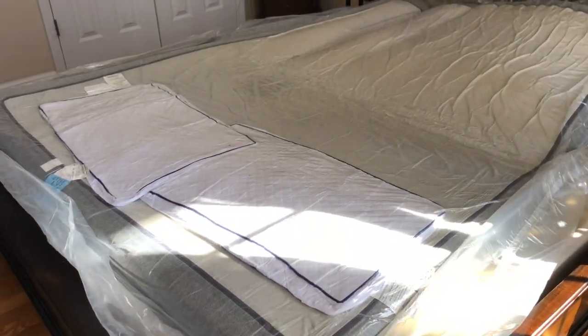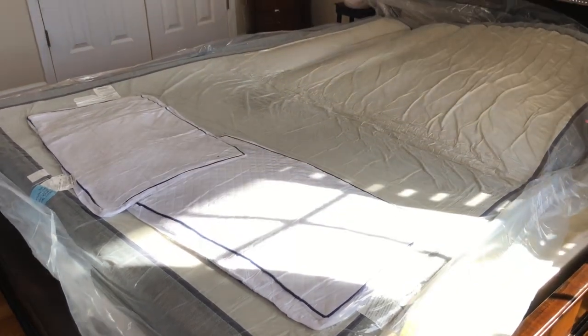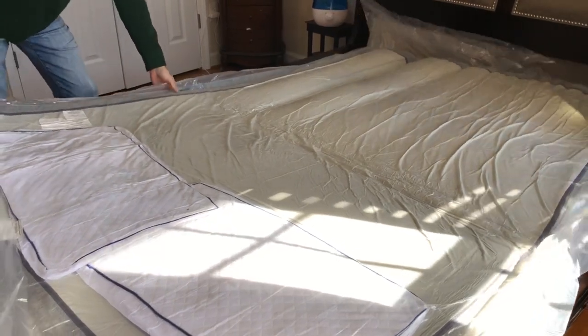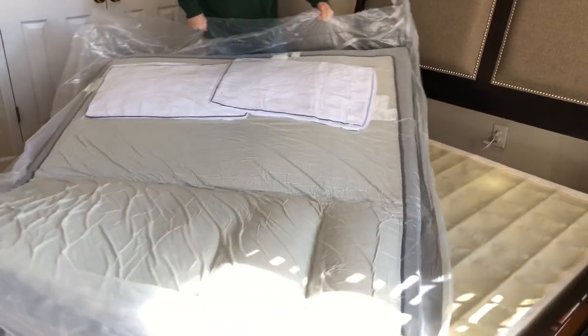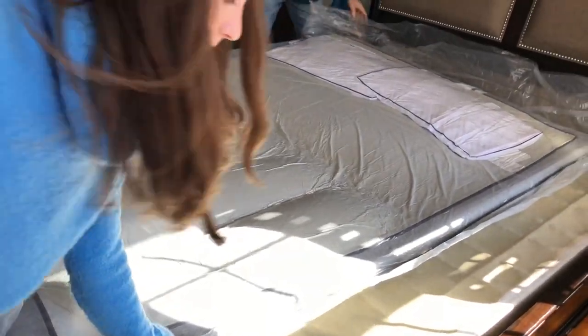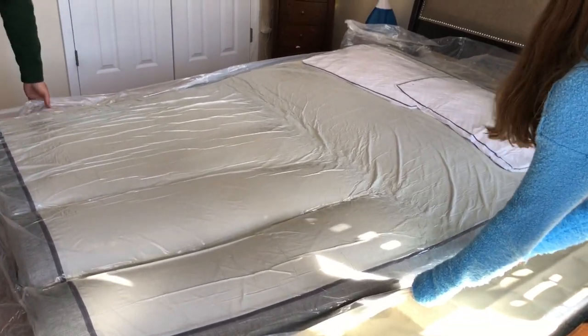That's the top because that's where the pillows are. So now you need to rotate it around — you can kind of hear it. Let's go ahead and rotate it. That's the head.